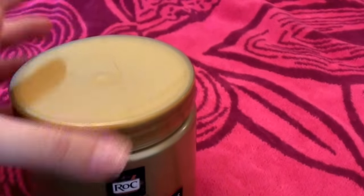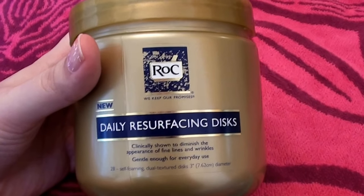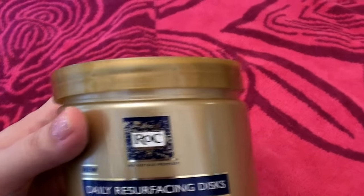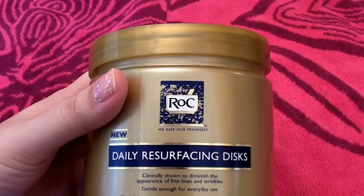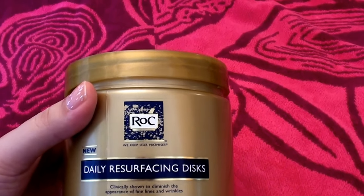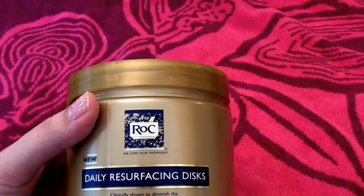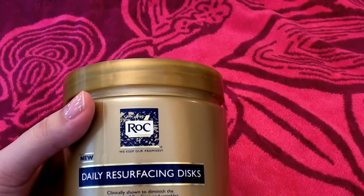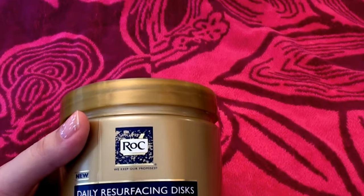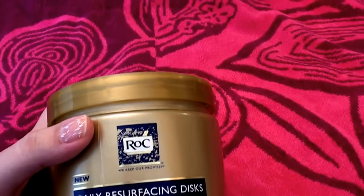I've been using these for a few weeks now. It says they're for fine lines and wrinkles, but honestly that's not why I purchased them because I really don't have any wrinkles or fine lines. So I cannot tell you how they do for fine lines and wrinkles. I would doubt that a cleansing disc would actually work for wrinkles — I think that's BS. But I think it is a fantastic facial cleanser. I love them, and let me tell you what I have been enjoying using them for.